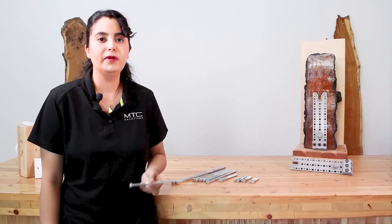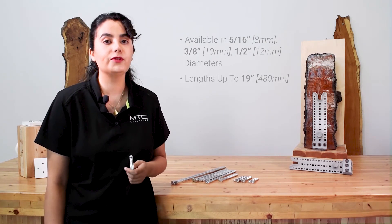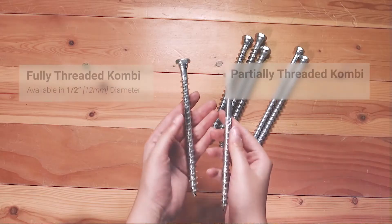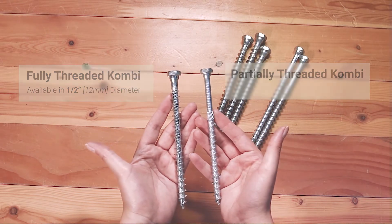The Combi comes in 5/16, 3/8, and 1/2 inch diameters with lengths up to 19 inches. It's worth noting that some lengths of the 1/2 inch Combi come in a fully threaded option.